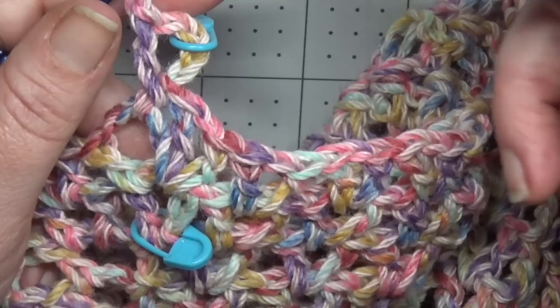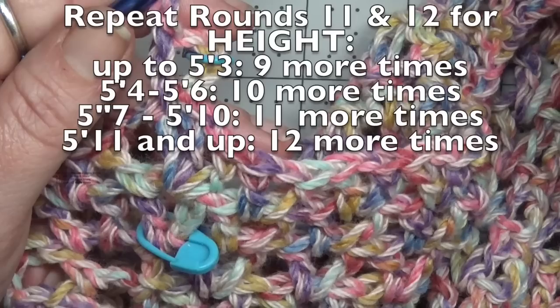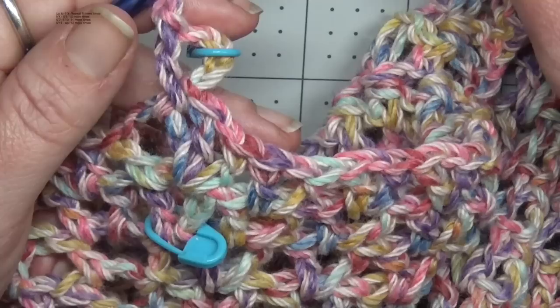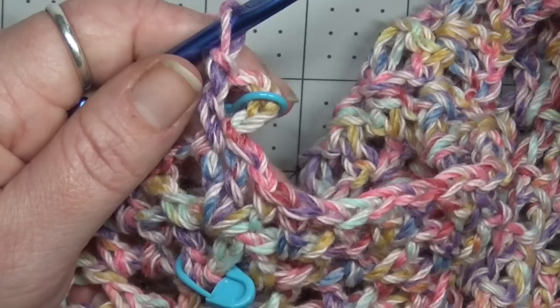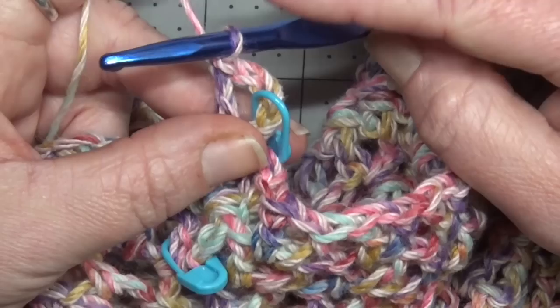The repeats are going to be based more on your height than your size — your sizing was your band with hip measurements. Check the repeats for your height and you'll know whether to repeat eight, nine, ten, or eleven times. Meet me back here when you're finished with your repeats and I'll show you how we separate the panels for our front and back.